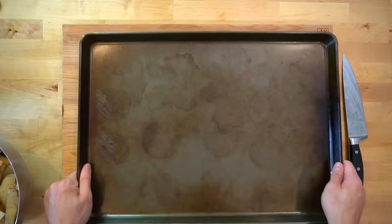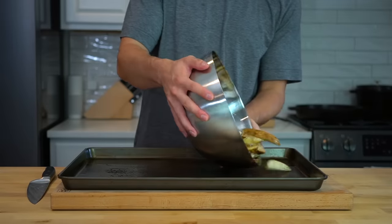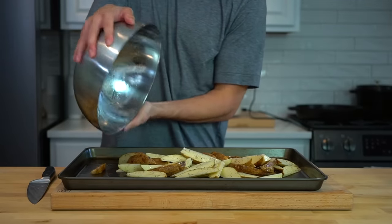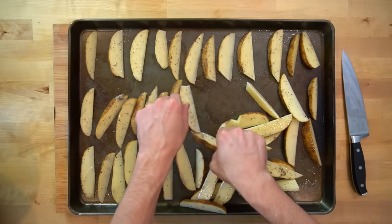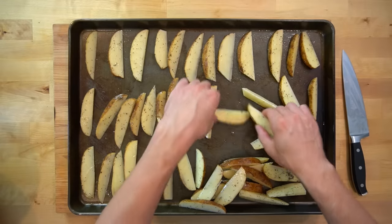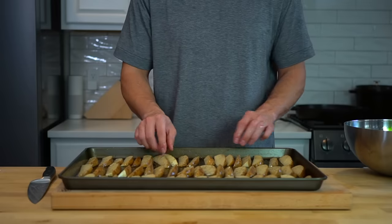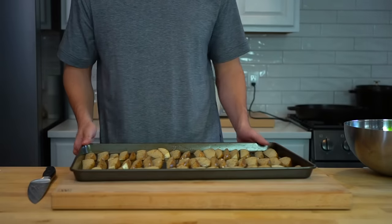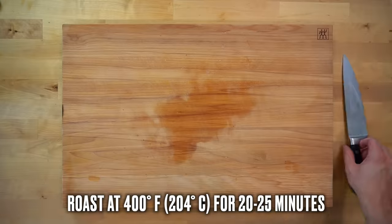Get out a big sheet pan — or two smaller ones if needed — and spray it lightly with oil. Dump your wedges on top and arrange them so that one of the flat sides is in contact with the pan. I'm going to roast these in the oven, though using the air fryer is almost always my preferred method since it's easier to get good browning. These will roast at 400°F or 204°C for about 20 to 25 minutes.